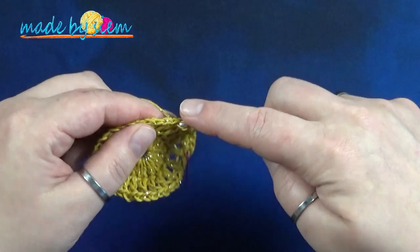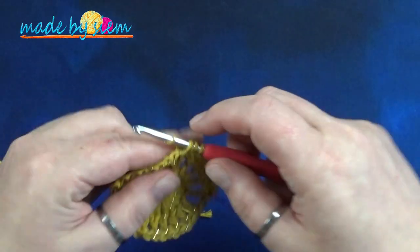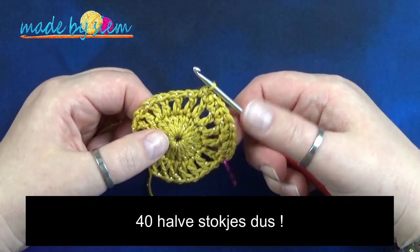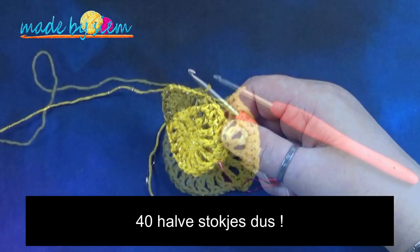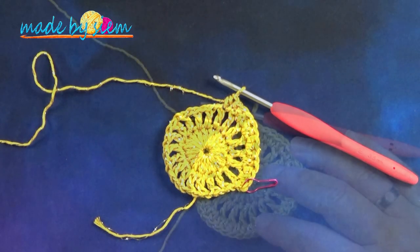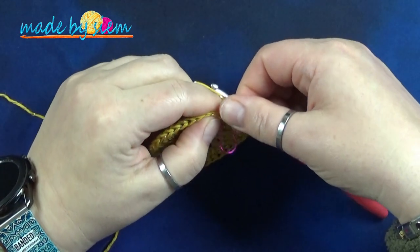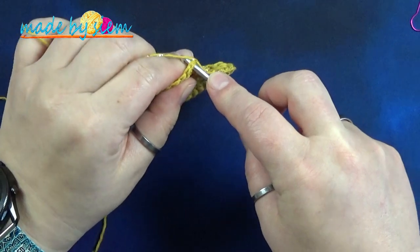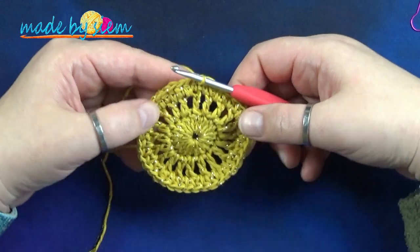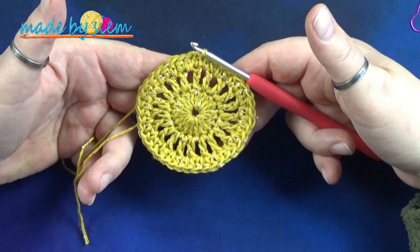Je kan eventueel in de steekhaak of in de losse haken, maar dat is echt een heel gedoe, dus ik steek gewoon in de losse ruimte in. Net zo mooi. Aan het eind van de ronde heb je veertig halve stokjes. Dan haal je de steekmarkeerder uit je eerste steek, steek je onder twee lusjes door in, haalt je draad op, en trek je die direct door de lus op je haaknaald. Je hebt nu veertig halve stokjes en de toer afgesloten met een halve vaste. En dan ziet het er zo uit.